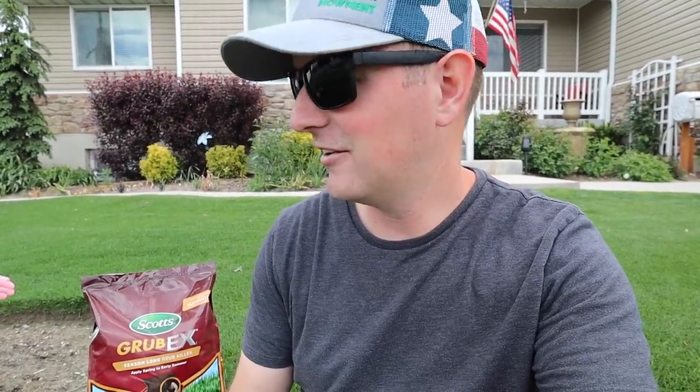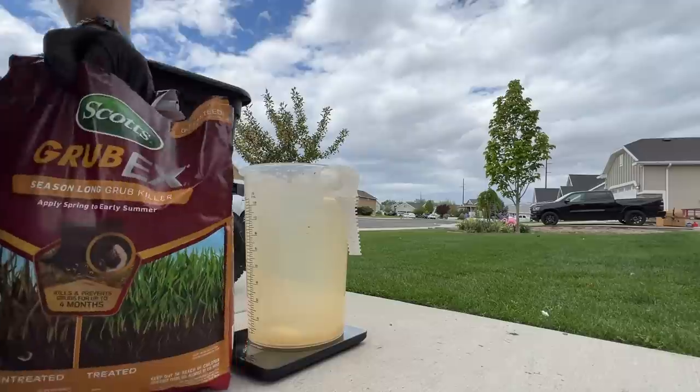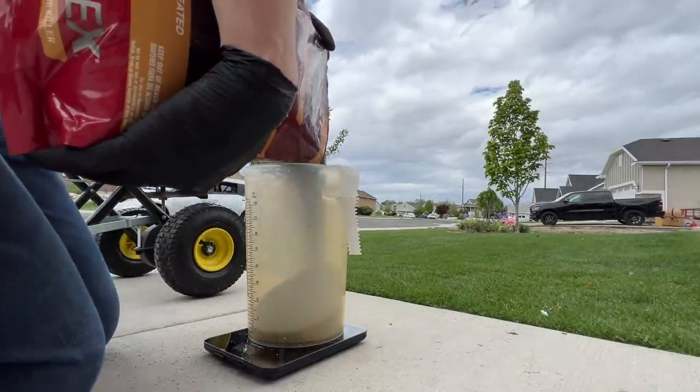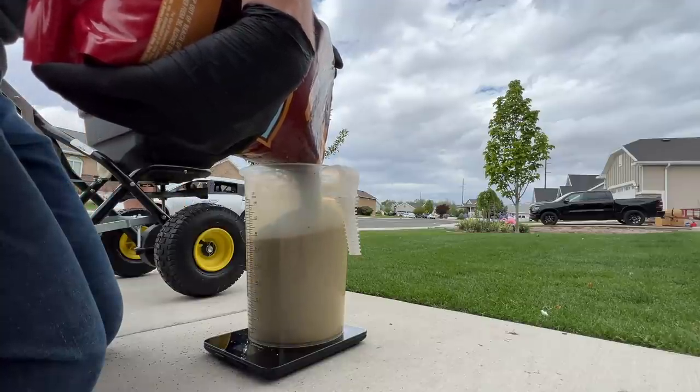I like to put this down as a preventative measure so I don't have to deal with any damage later on. This is a 14-pound bag and it goes down at about 3 pounds per thousand square feet — the label says about 2.87 pounds per thousand. I'll round it up to 3 pounds per thousand to make the math easy, spread it out evenly across the lawn, and I'll be good to go.